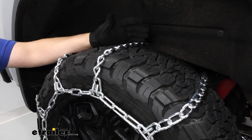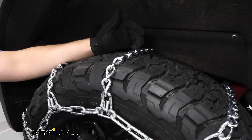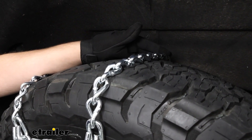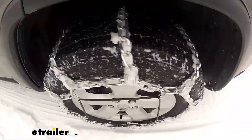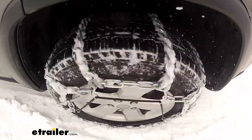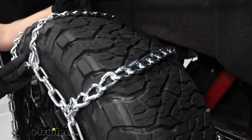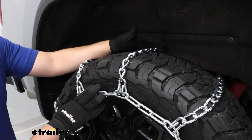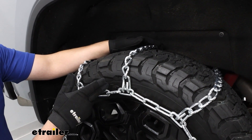These are going to be a great set of chains if you're looking for something that's going to get you through moderate to extreme conditions, and they're going to be relatively low profile for what they are. What's going to give you that extra bite through snow and ice is this Twist Link design. They're not going to be super aggressive like some of our V-Bar or Square Link designs, but it's also going to help them sit more low profile. They're also going to be made of a low carbon steel, so they're going to be pretty durable when you're driving on the roads.